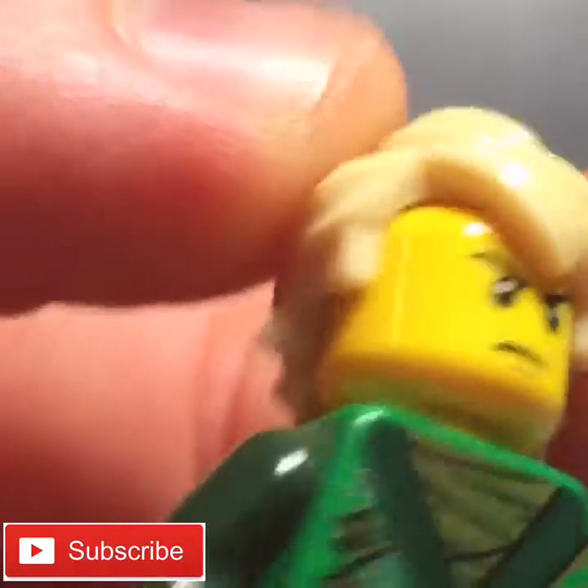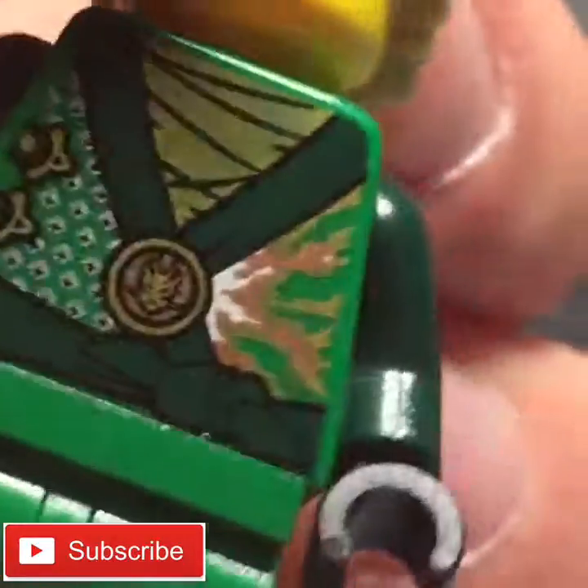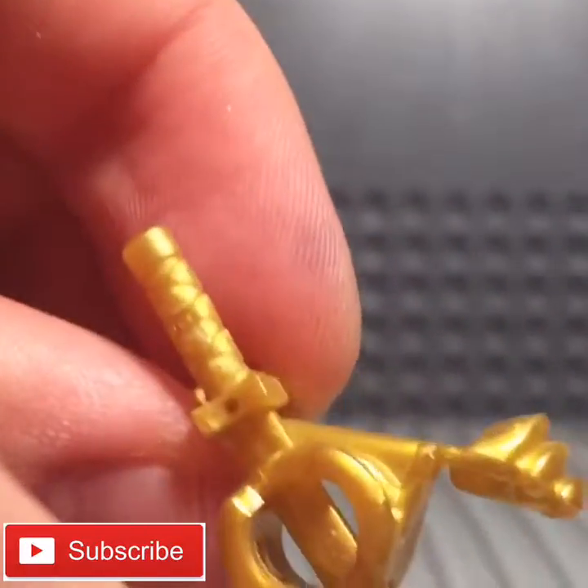There's his face — that was the face introduced for Rebooted in 2014. There's his little logo right there. And that does it for Lloyd Garmadon. Here are his swords and his armor.